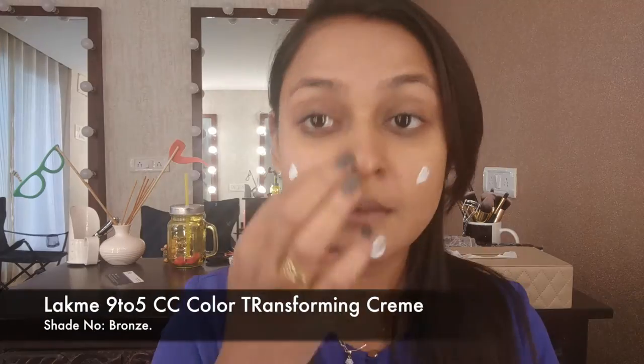Hello everybody, I'm back with this beautiful tutorial where I'm doing a soft aubergine eye with a little loud lip. It is perfect and perfectly romantic — great for a wedding, a date night, as you wish. Stay watching to see how I got this look.